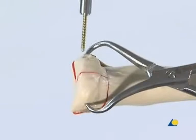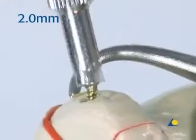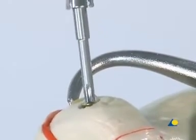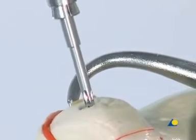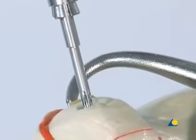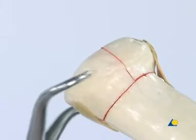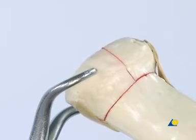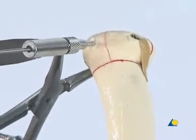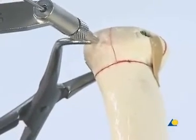The star drive screwdriver is used to insert the 2 mm cortex lag screw, which compresses the two fragments. The screw head can be seen to lie below the subchondral surface. The forceps is removed and placed across the remaining intra-articular fracture. The next step is to insert a second lag screw, which will provide compression between the third fragment and the first two.